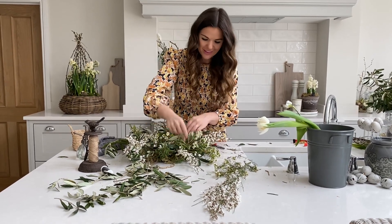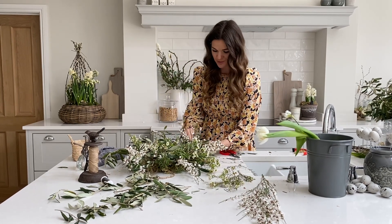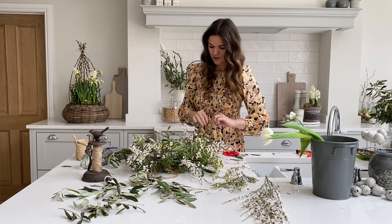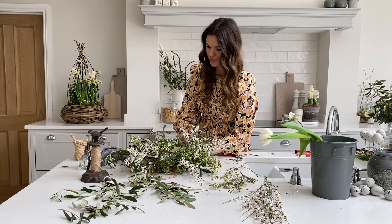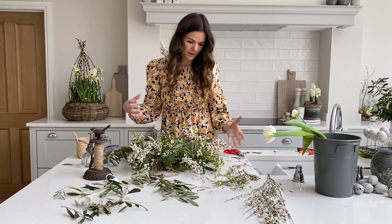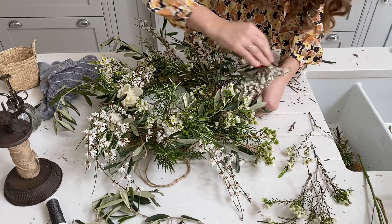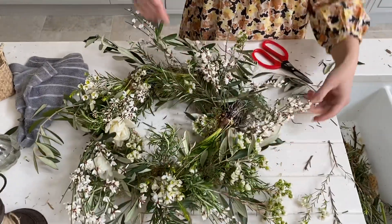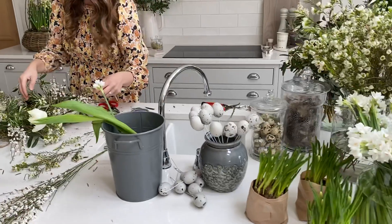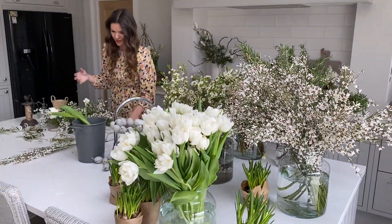You can keep going as much as you want — it's knowing when to stop and stand back. There's no right or wrong way with wreaths and that's why I love it, because you'll all have the same kit and the exact same stuff but they will all look so different. That's what's so special and unique about wreaths. I'm just filling in where I think I've got any gaps — and you can see the moss peeping through, which I think makes it just really lovely.